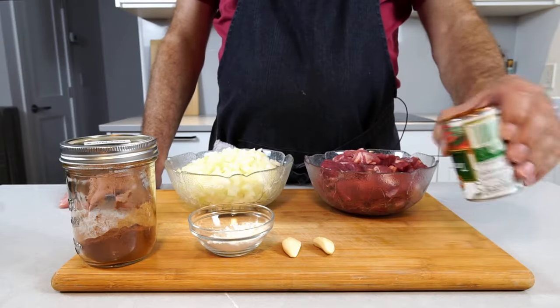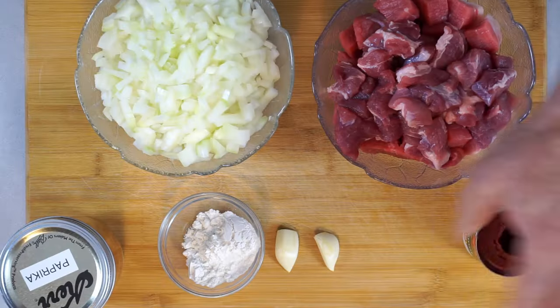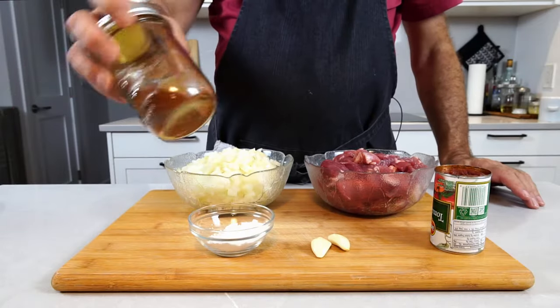That seems like an excessive amount of onions, but trust me, this is what makes the sauce really nice. Then we need some tomato paste, some garlic, a little bit of flour to bind it, and a whole bunch of paprika powder.